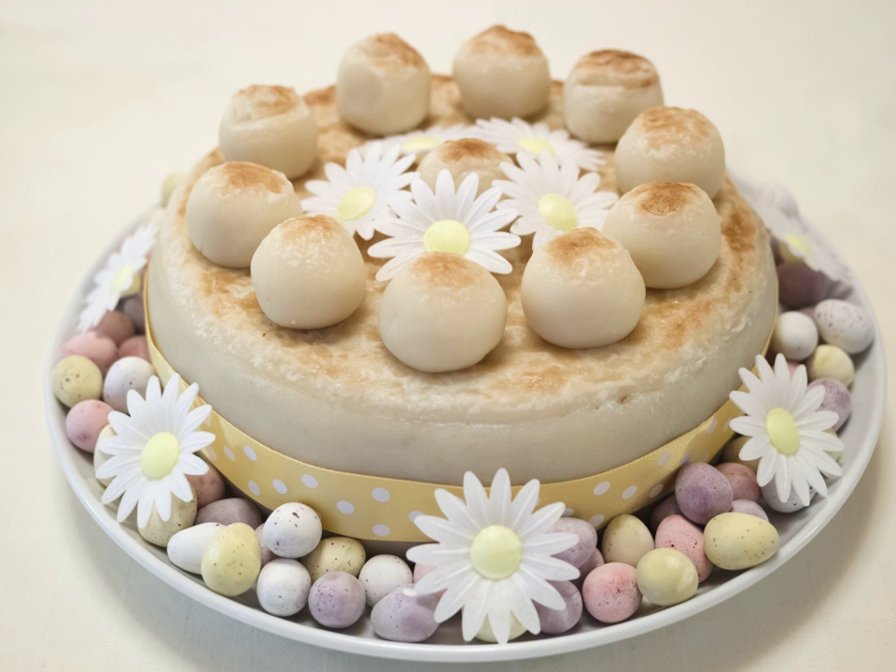Simnel cake is a light fruit cake eaten during the Easter period in the United Kingdom, Ireland and some other countries. It is distinguished by two layers of almond paste or marzipan, one in the middle and one on top. The top layer is capped by a circle of 'eggs' made of the same paste, and is lightly browned under a grill.